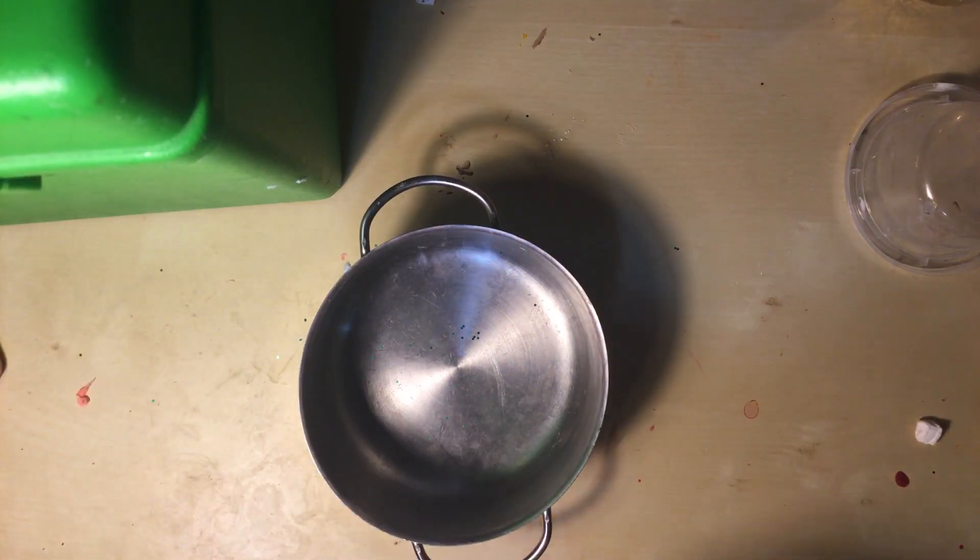Hi guys! Today we're going to be making pancakes. So right now I'm just putting in my batter.